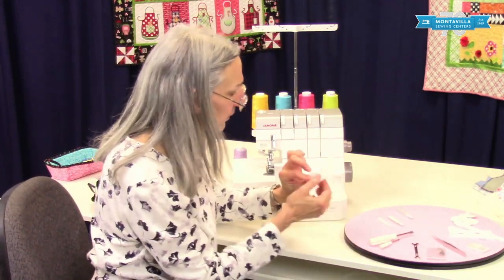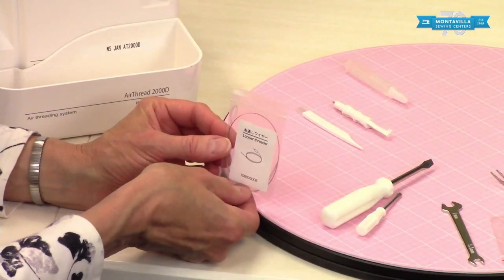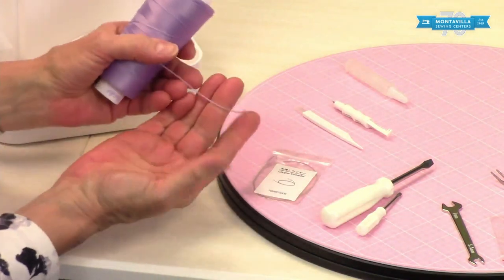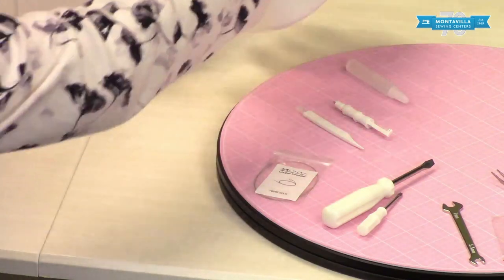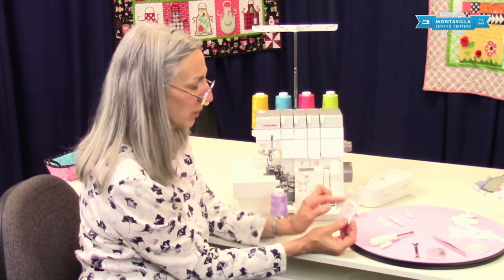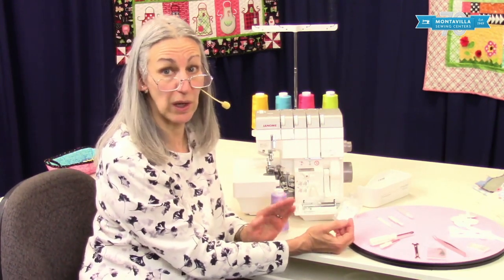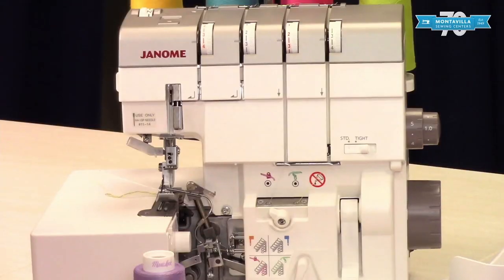This one here is a looper threader. The looper threader is for use when you have a lofty thread — see how that's kind of thick and lofty? That makes it hard to get through the looper threaders. So you'd use this to pull the thread through. In a future video I'll show you how to thread this machine, but just know that you have this looper threader.